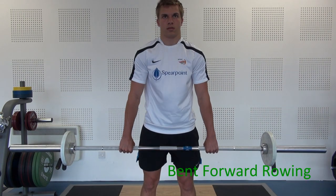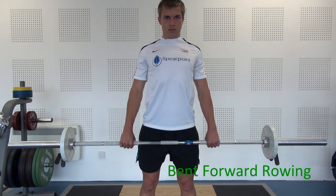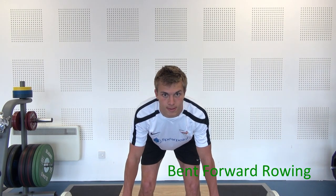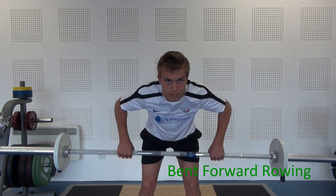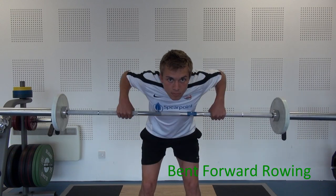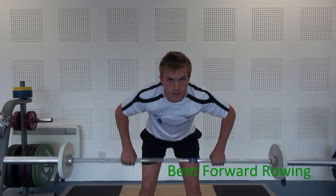The next exercise is bent forward rowing. This is an exercise mainly for your upper back muscles. The starting position is a relatively wide grip outside your hips. Lift your shoulders back and get your chest out, which locks in the back. From here you lean forward, keeping your back flat, head up, and you're pulling the bar up to the top of the chest.